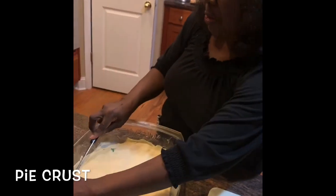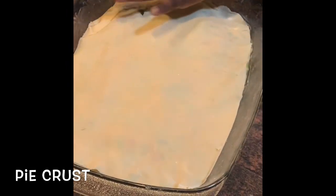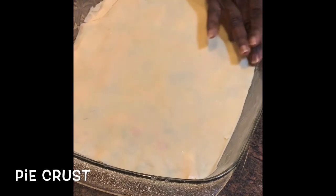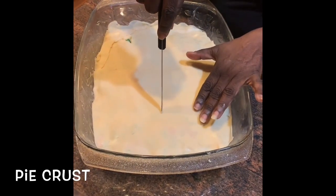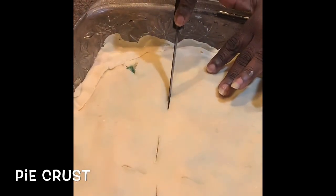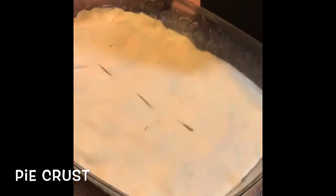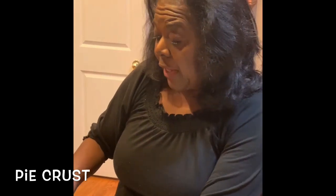I don't like to eat anything that's raggedy and all thrown together. I've got it just about like I wanted. Using my fingers to press the edges to make sure it's sealed. Now we've got to give it some room to breathe, so I'm going to put some holes right here so the steam can come out — one, two, three, four across here, and the same on the other side. This is how it's going to look — this is the finished product. We're getting ready to put it in the oven. Thank you so much, come back in just a few and I'll show you how it looks when we finish. That's cooking with Angela and friends, southern style.